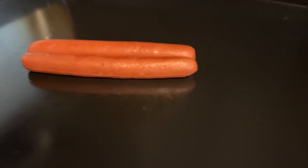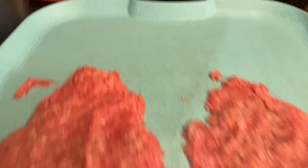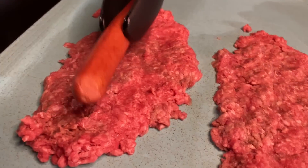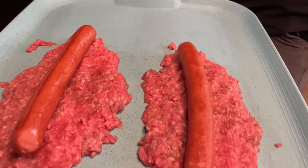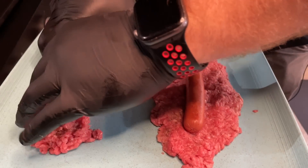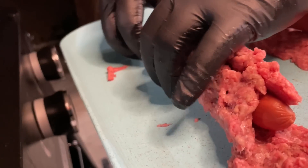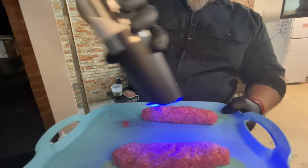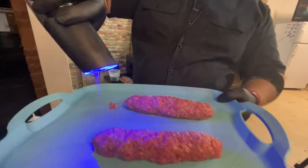We have ourselves two par-cooked hot dogs. We're going to lay the hot dogs in the ground beef, and then Brett is going to manipulate the ground beef to go around the hot dog. We can cut out whatever excess we don't need — we're not trying to get a thick burger around the hot dog. We finally got the hot dogs wrapped in ground beef. Brett's gonna salt and pepper, then turn and salt and pepper the other side — we don't need a ton.